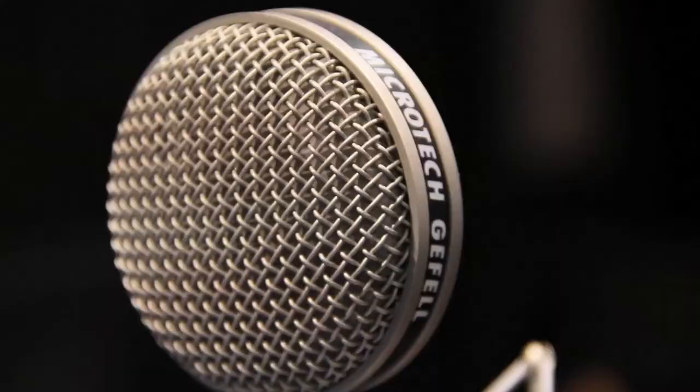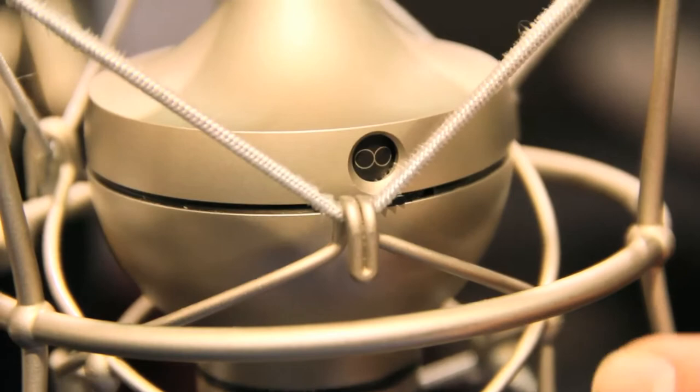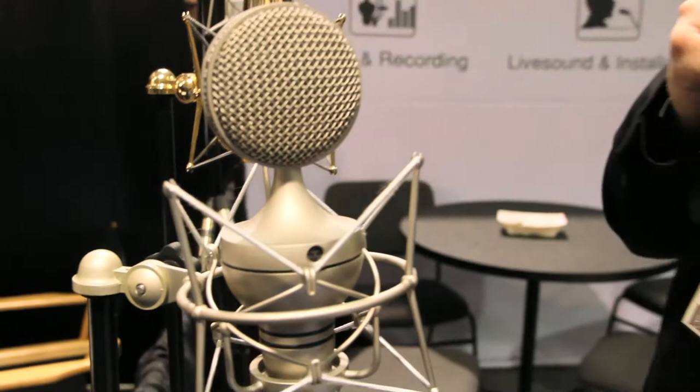Like you see here, we have a different range. That's a tube microphone. It has the M7 capsule included, and this tube microphone can be powered just by 48 volts. So you can directly connect the XLR connector — you need no additional power supply.